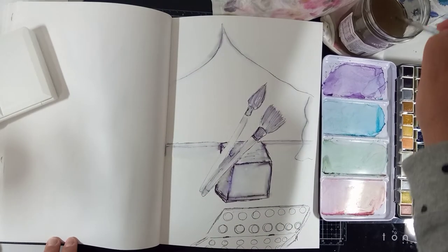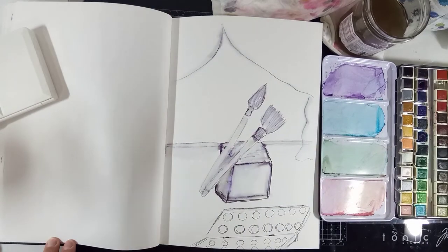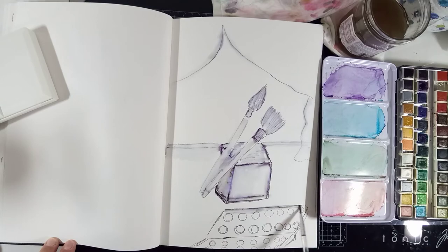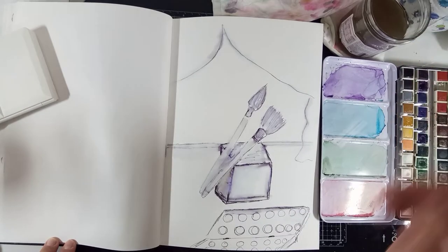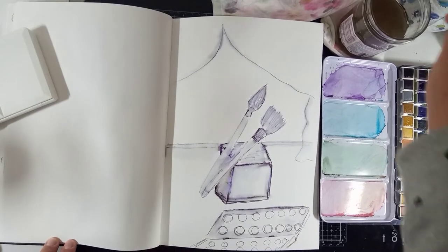So why not have a couple of brushes sitting somewhere near a window? And my water in the jar is inky.